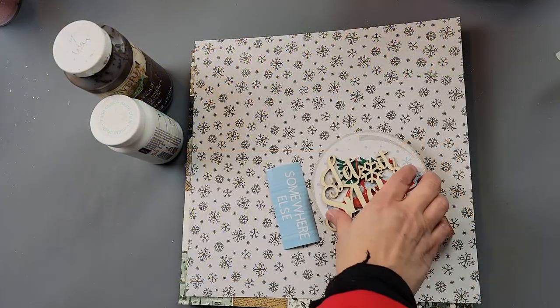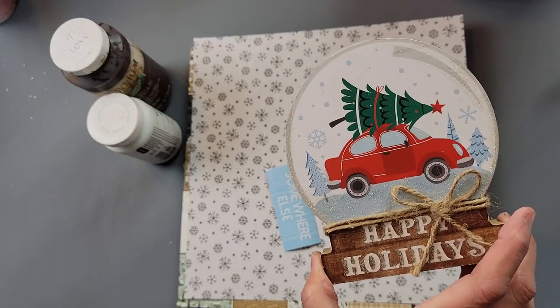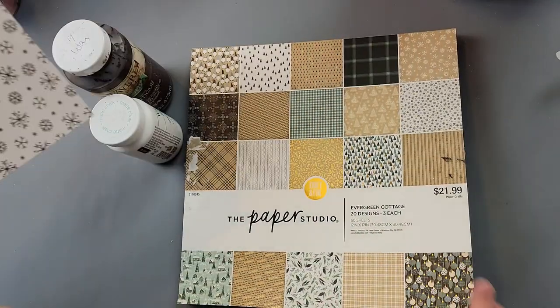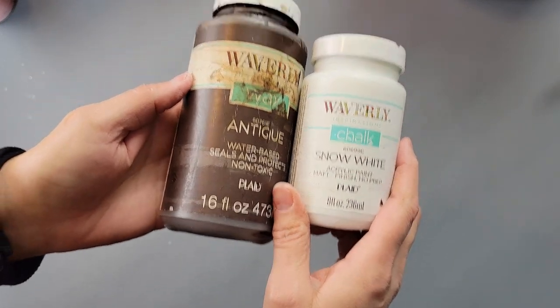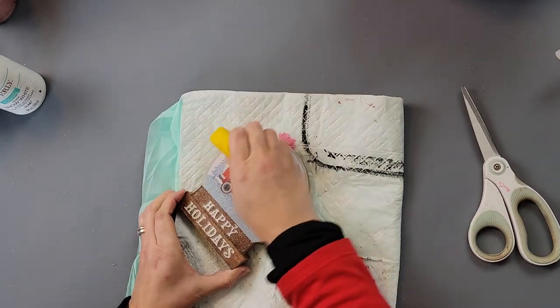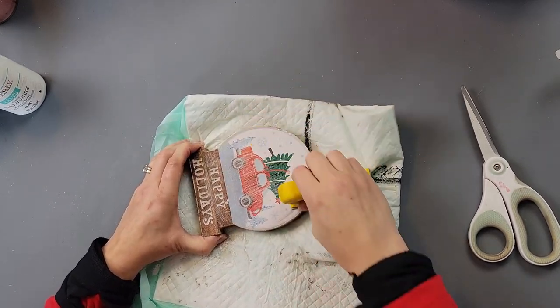For DIY number three, I'm going to use this 'Let It Snow' wood piece from Dollar Tree, a snow globe from Dollar Tree, a decal I created with my Cricut, a page from a paper pack from Hobby Lobby, Waverly antique wax, Waverly chalk paint in Snow White, and also the color Ink. I started off by cutting off the little twine bow, then used my finger sander to sand off all the glitter.